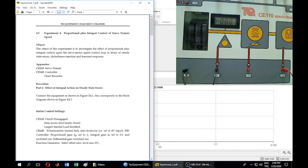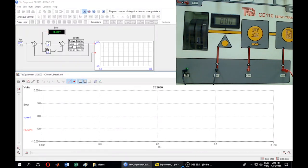Please open your lab sheets that I sent you and read them before starting the experiment. In this experiment, the objective is to investigate the effect of proportional and integral control upon the servomotor speed control loop in terms of steady state errors, disturbance rejection, and transient response. Now we start the first part: we are going to investigate the effect of integral action on steady state errors.